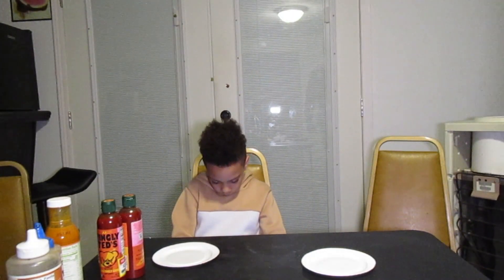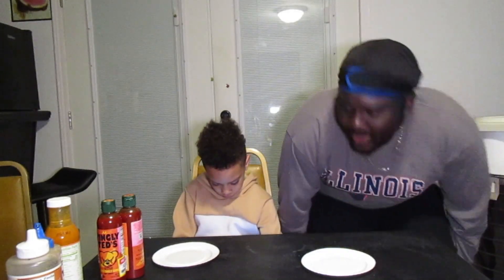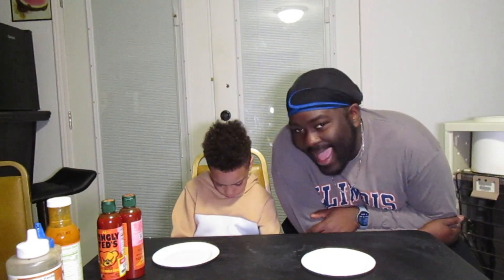Hello hello hello you guys, it's been a while. Say hey, CJ.